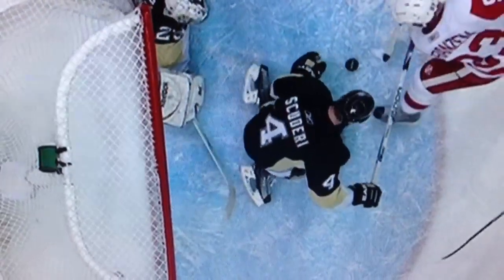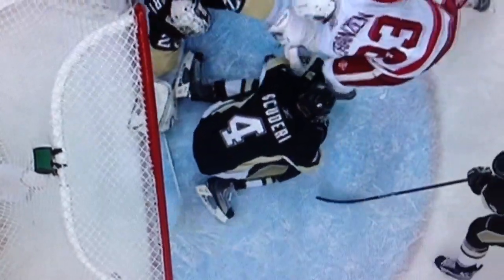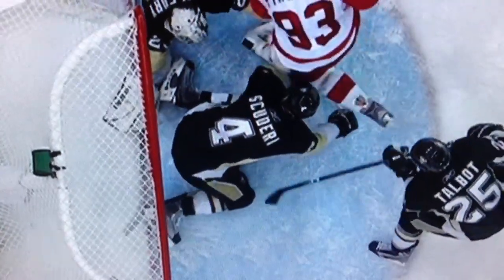The left hand — right there. Whoa, it's his foot. He stopped two! He stopped two. The first one with the stick, and then the next one. Watch the left skate of Rob Scuderi — right there. That's something else.